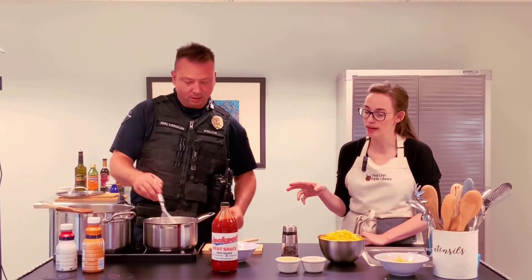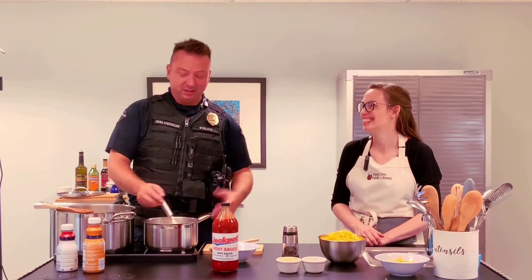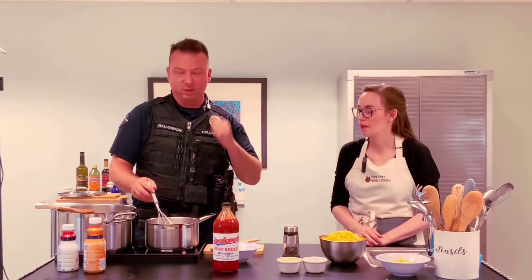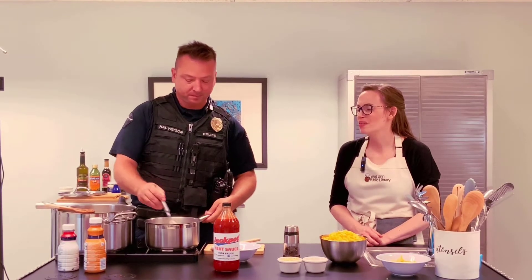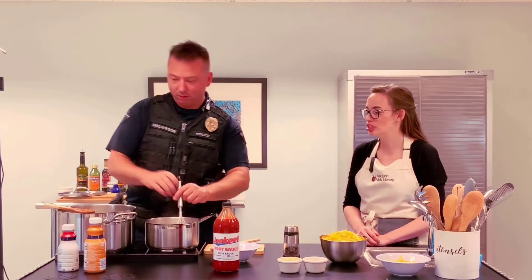Why did you choose chunk right now, as compared to the grated cheese we prepped in advance? Have you ever tried to grate American cheese? You end up with just a fistful of mush — it's a big mess. So I just chop it up.